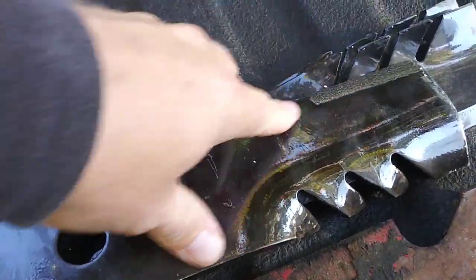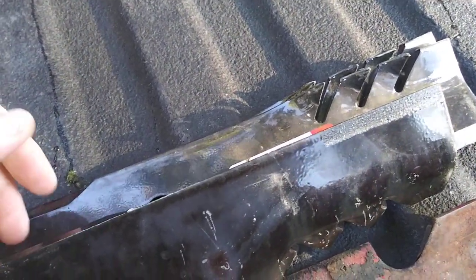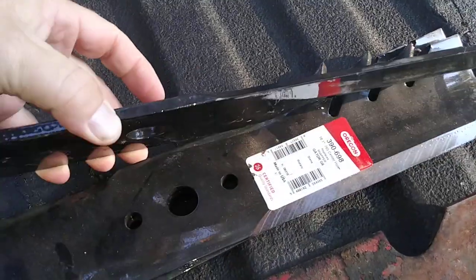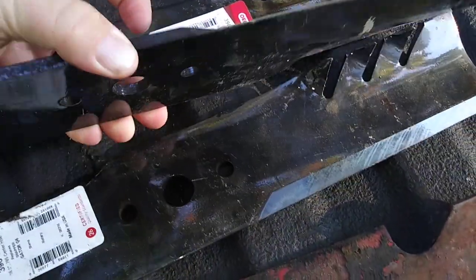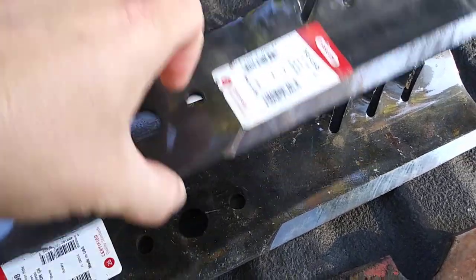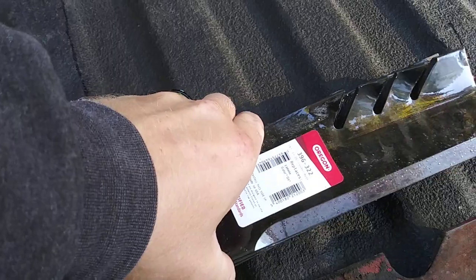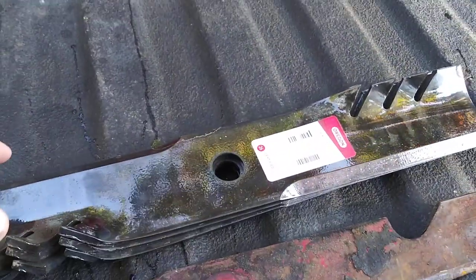There's quite a bit harder of a metal in there. And these things — we are running, no kidding, for a whole month before we have to even think about changing out the blades. These blades are absolutely amazing. If you guys don't have them, check into them, get yourself a set. They're absolutely amazing.